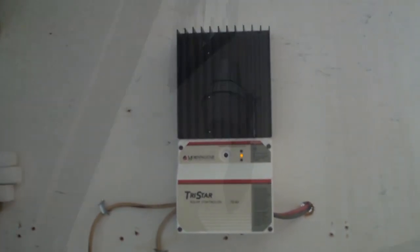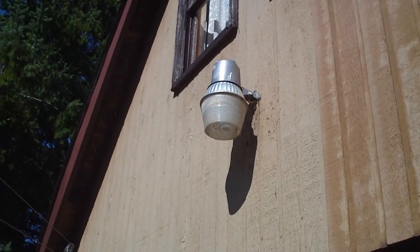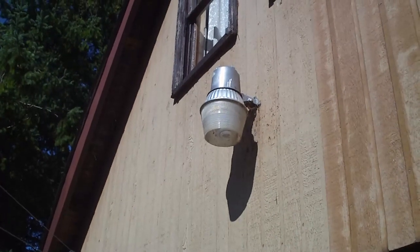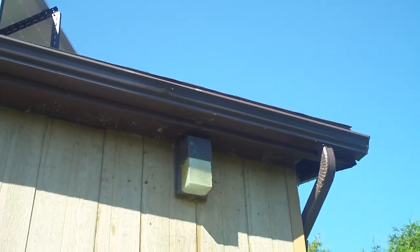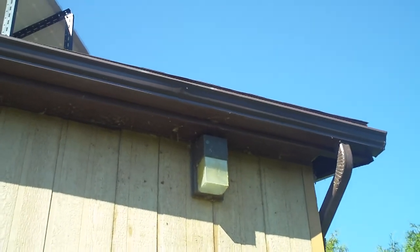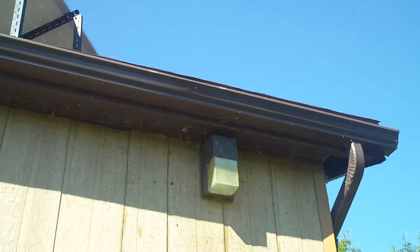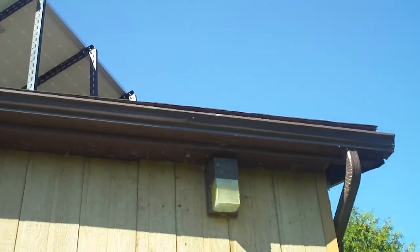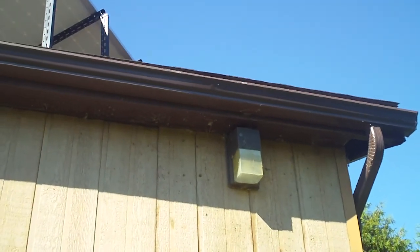I'm running two yard lights off of the solar system. This is one of them — it used to have a 175 watt mercury vapor bulb in it, but I've converted it to a 45 watt compact fluorescent. It puts out about 90% of the light that the other bulb put out at a quarter of the cost. And there's the other yard light — this one used to be a 65 watt mercury vapor, and I swapped that out for a 23 watt compact fluorescent. It actually puts out more light than the old bulb at one-third the original cost. These are the two bulbs I run off of the solar panel, and I'm hoping to have something a little bit more reliable, along with a good battery backup for when the power goes out.